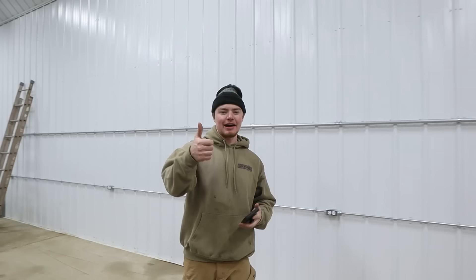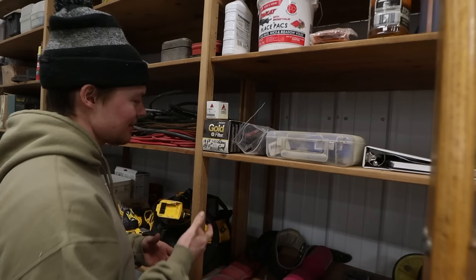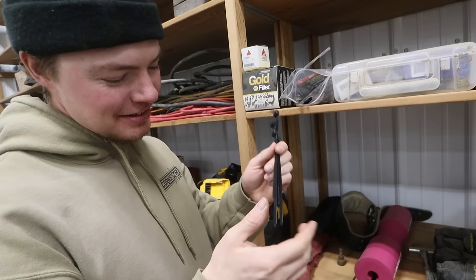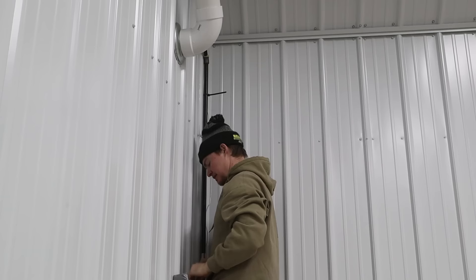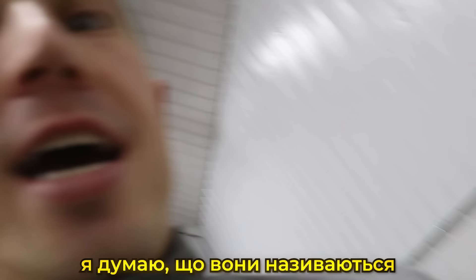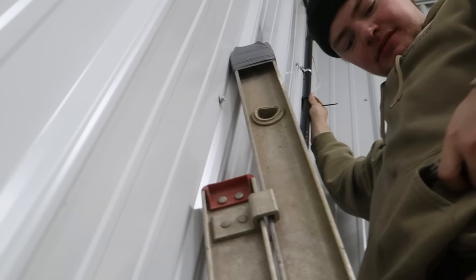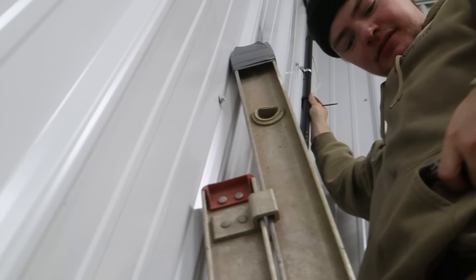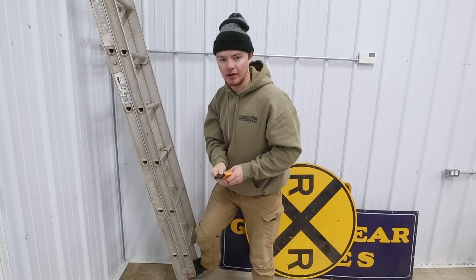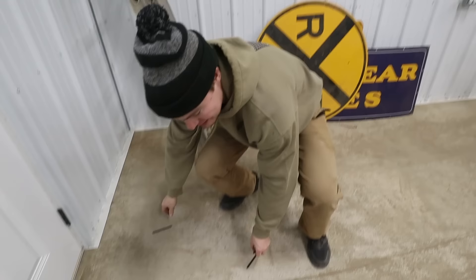Number two on the list: we've got to hang up the thermostat cables. We need to find zip ties — look at this, right between the oil filter for the Oliver and the first aid kit, we have zip ties. These are like simplified tourniquets — you just put a zip tie around somebody's leg. I need something to clip them off with — some side cutters, or wire cutters. We got that done. It looks better than it was, not perfect. Good enough for who it's for.